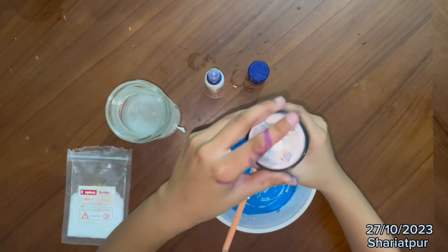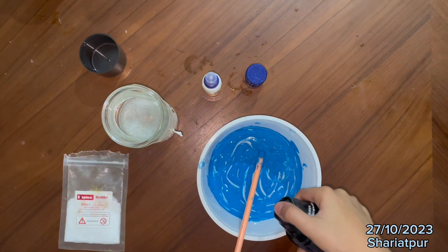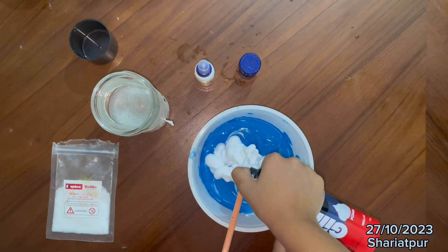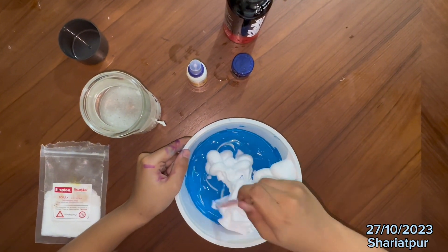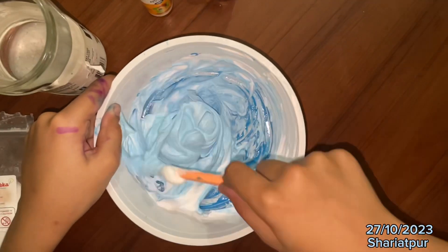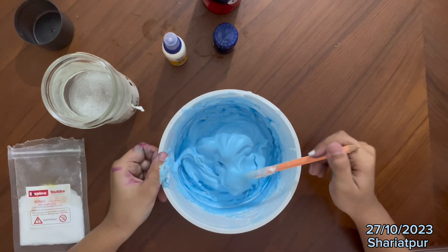Now we need shaving foam. So we are going to pour the foam inside. So I am done with the foam. Now we are going to mix again. With the foam we are going to mix with the glue. So you can see that this is done mixing.